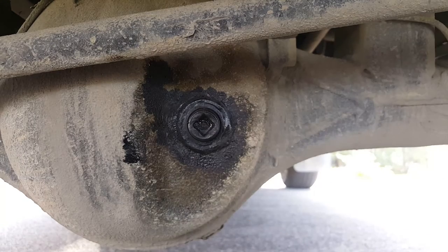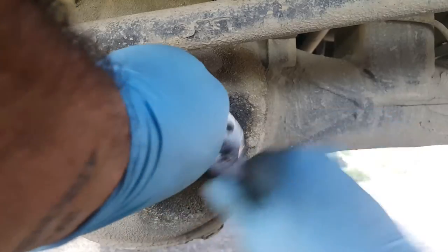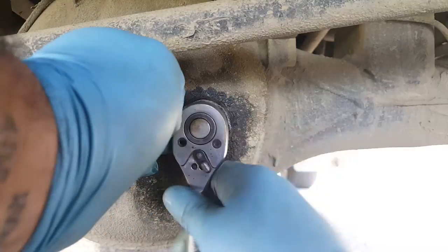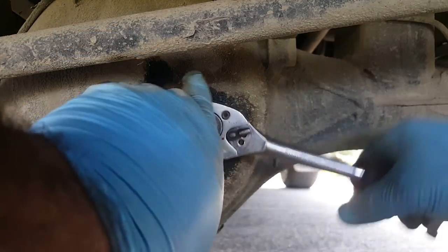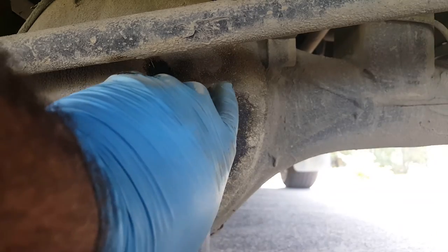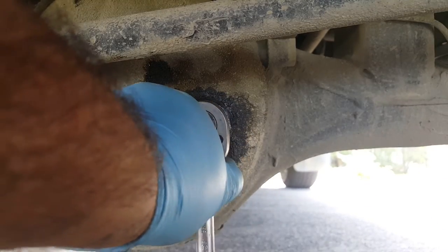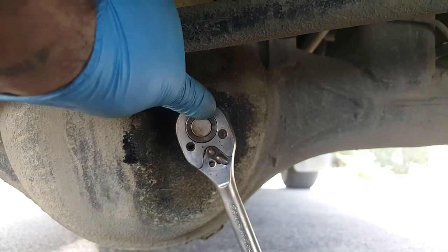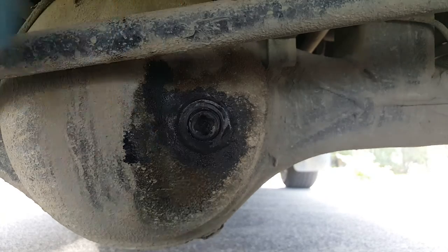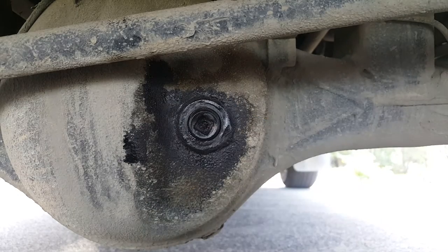There we go. Grab your ratchet. Now, some require spanners — there are lots of different types of bung. The little Suzukis we did were all spanner-sized — I think they're a 21 or 22 spanner from memory. Some are Allen keys. Done. So that'll get topped up next time we're going to town — I'll get some diff oil and we'll get that topped up.